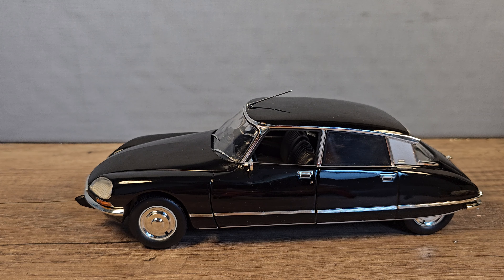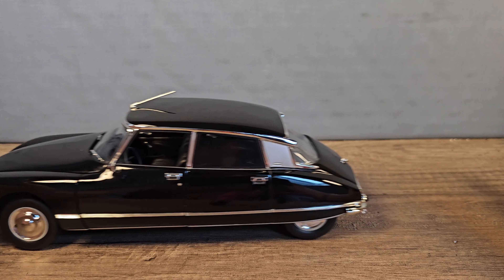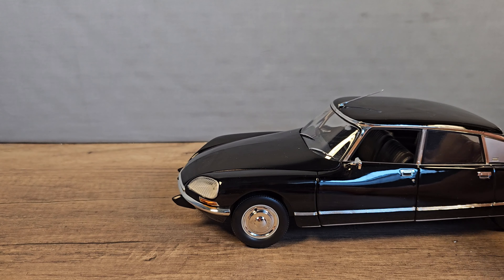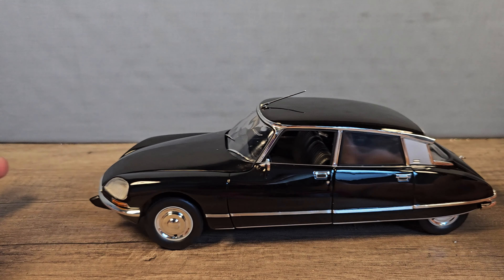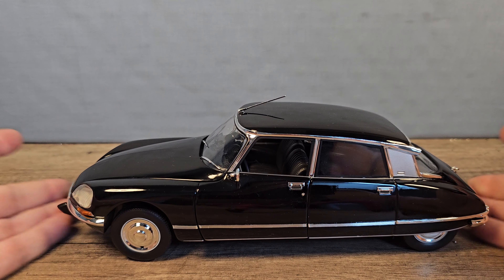Okay, let's start with the review. First up, the roll test. It's not the smoothest but it's all right, and there isn't any wobble in the wheels, so that's a very good start.